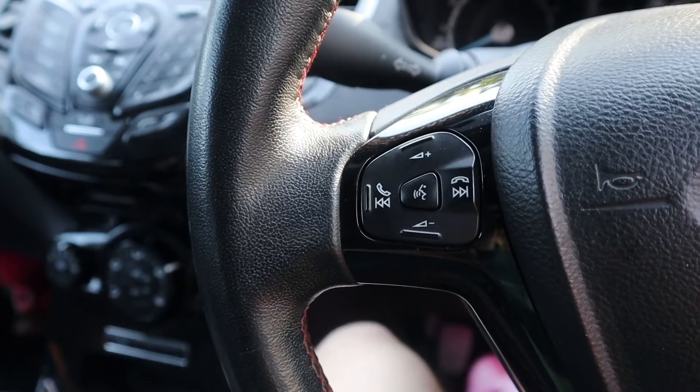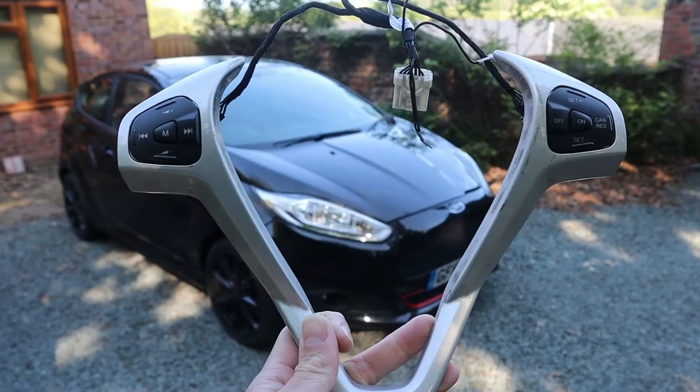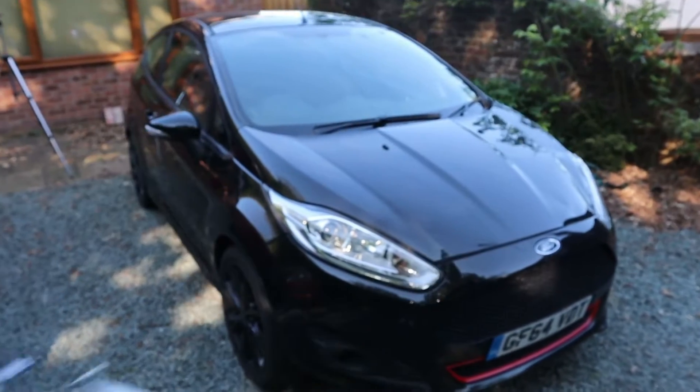This car came with hands-free and audio controls on the left hand side of the steering wheel but cruise control clearly wasn't specced as an option. But luckily cruise control was an option on some Mark 7 Fiesta models so I'm hoping I can retrofit it to this car. I don't know what models you could and couldn't spec it as an option for, but I've been doing some digging on the Facebook pages and I think I know how to tell whether or not it's just going to be plug and play and then a case of enabling the cruise control in the car's ECU.